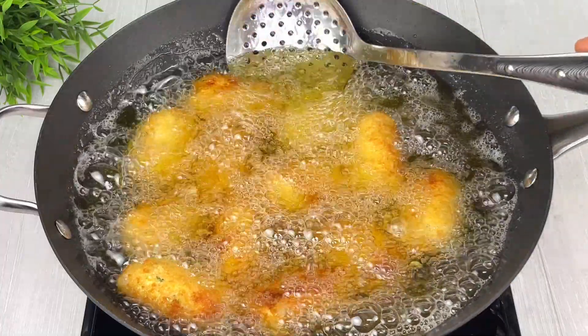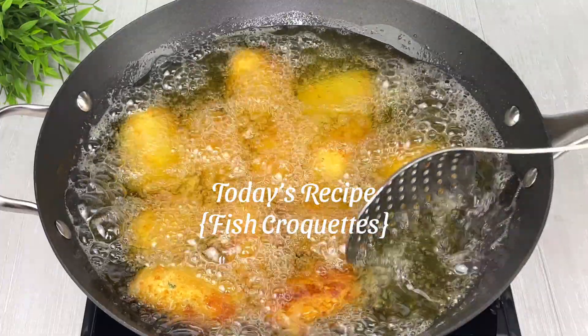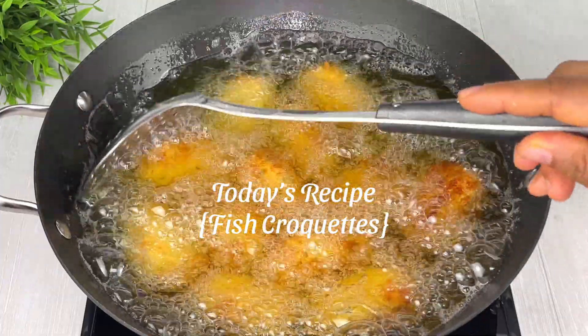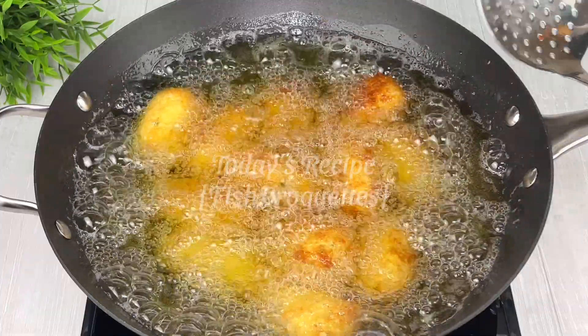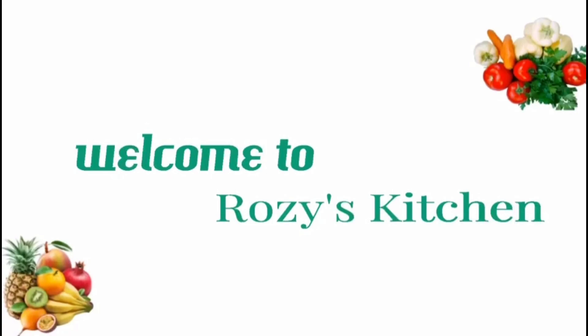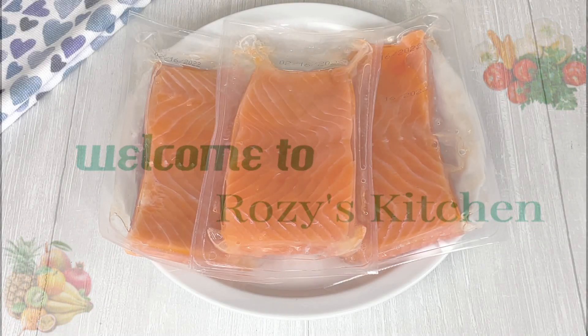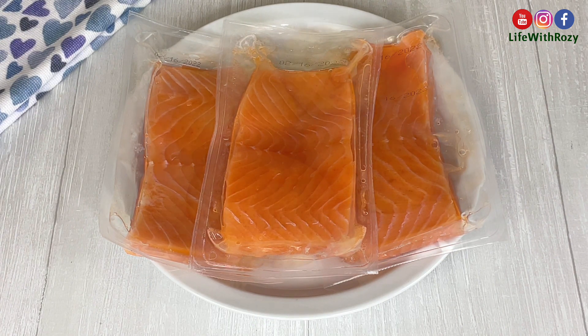Hi everyone, thank you for tuning in! Today's recipe — I will be showing you how to make delicious fish croquettes. I am Rosie, welcome to my kitchen. For the ingredients, I'll be using salmon fish; you can use any fish of your choice.